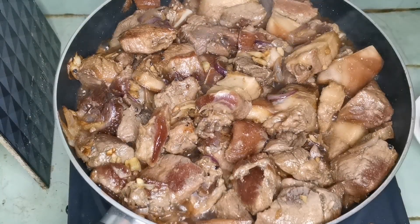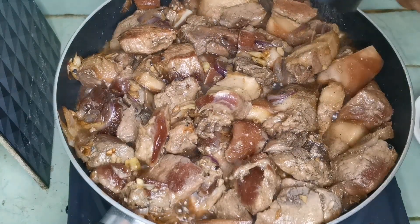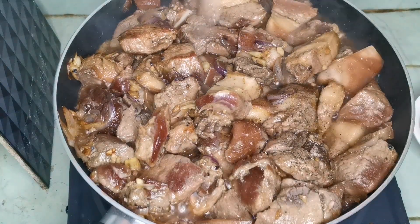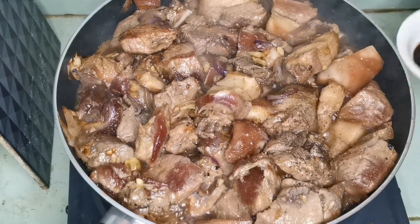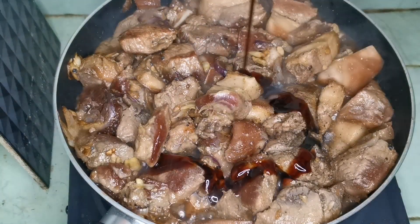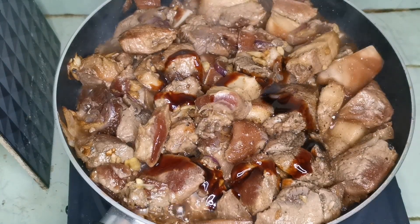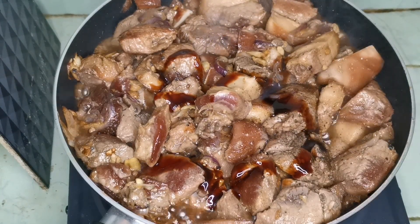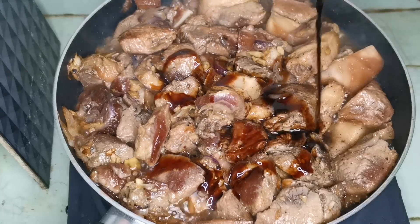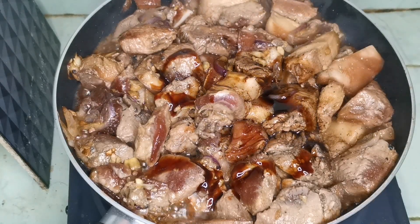Add na tayo mga kabibi ng paminta. Add ulit tayo ng oyster sauce, 2 tablespoons. At soy sauce, mga apat na kutsara muna. At yung ating minarinate, kanino nalagyan natin ng kalahating tasa na toyo.